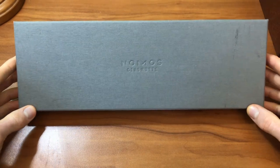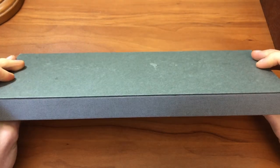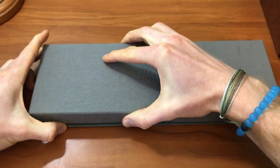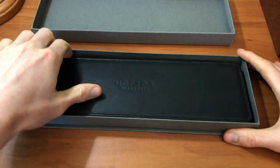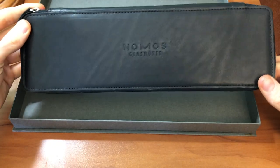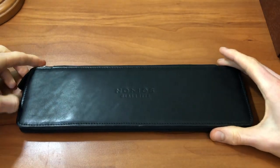Luckily, with the purchase from Crown & Caliber, it did come with the original box, which is this very nice — unfortunately a little stained over here, I don't know what the previous owner was doing — but either way, it comes with the original box from Nomos. We open this gray outer box and it comes with this very nice leather travel companion, with 'Nomos Glashütte' embossed in the front. We're going to set aside the outer box and show you how the watch counts.